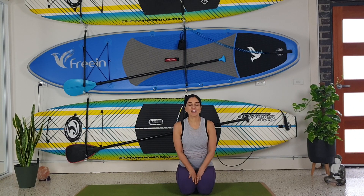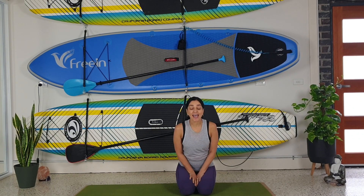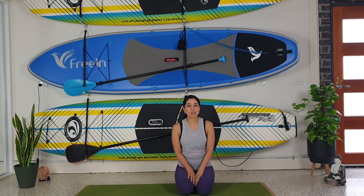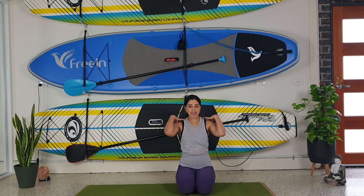Hello everybody, welcome to my channel. I'm Shavita Kotak and today we're going to do an express class to help with stress and anxiety. There are a couple of places we hold on to stress — our necks and shoulders and our lower back — and that's what we're going to work on now.